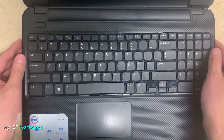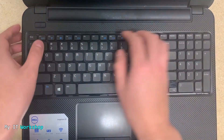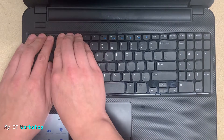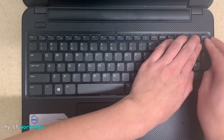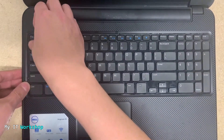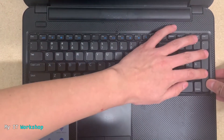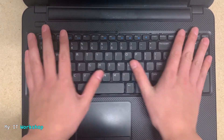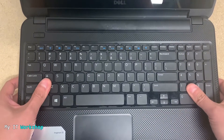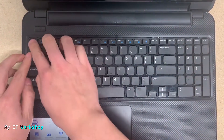For the top part, just press it down. Press it down until you don't hear any more clicks — then you know the keyboard is correctly installed. You can press along the top with your thumbs to check it's not moving.